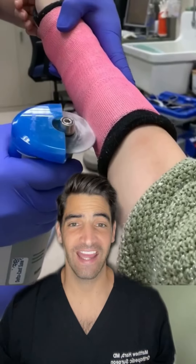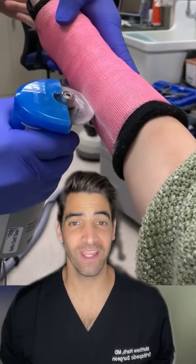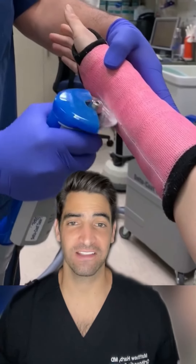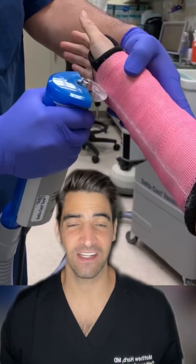This is a look at removal of the cast for a distal radius fracture. The way this cast saw works is the blade actually vibrates back and forth, which allows it to only cut the fiberglass material and not the skin underneath.